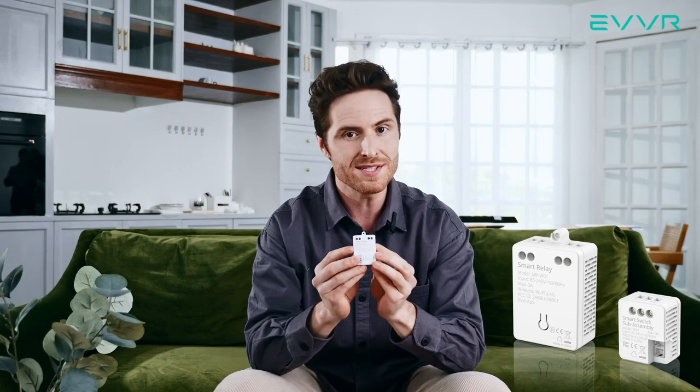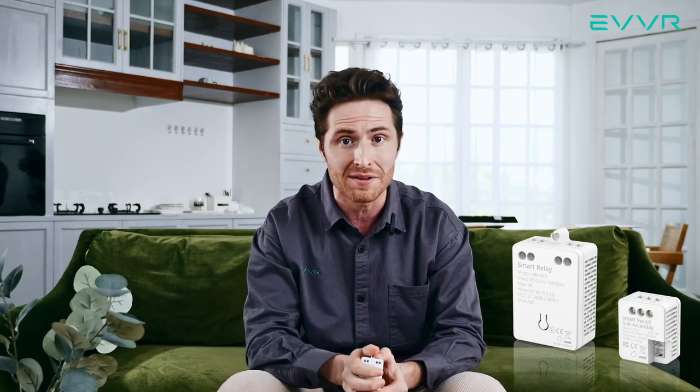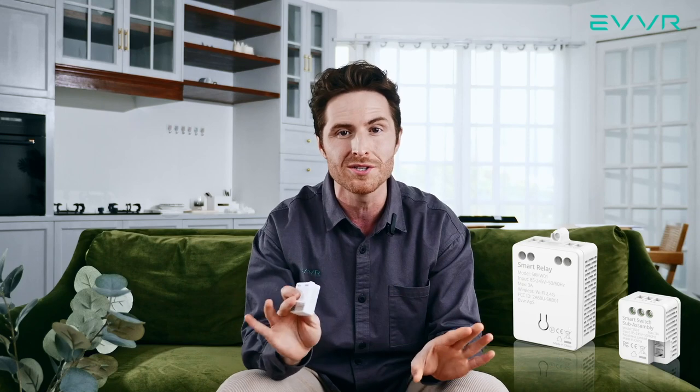For the smart relay, this is installed near the light or light fixture itself. It supports almost any type of light bulb — incandescent, halogen, LED, you name it. There is no minimum load requirement, and once installed, your lights will be 100% flicker-free.